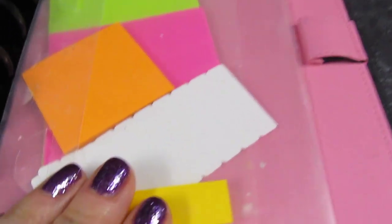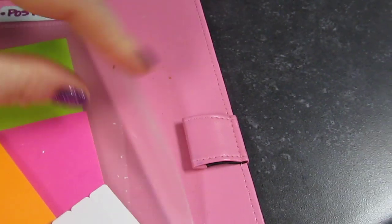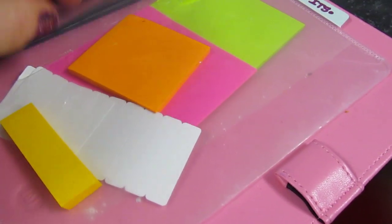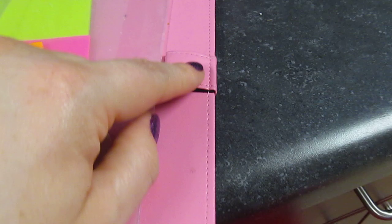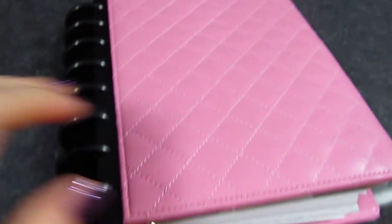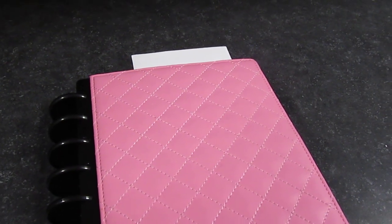In the back I have a little post-it folder — I think it might be Avery that makes it, I'll link it below. It has a little flap and I just keep extra post-its back there. There's also a pen loop which I use when I'm at the store and need somewhere to put my pen. It closes and lays flat whether open or closed — I love it.